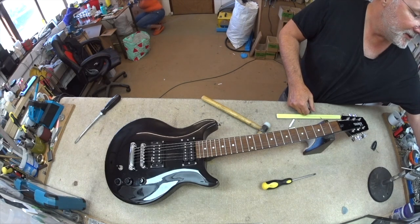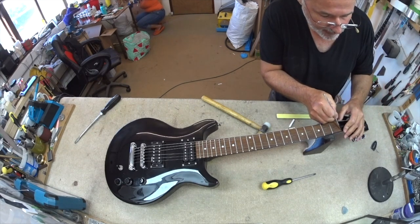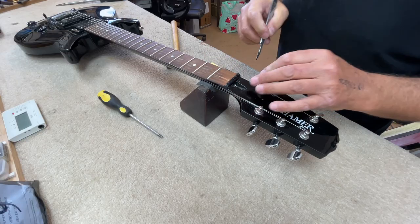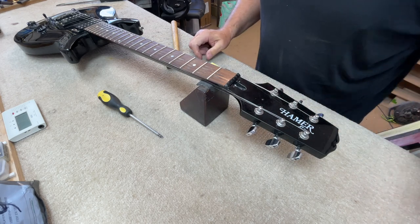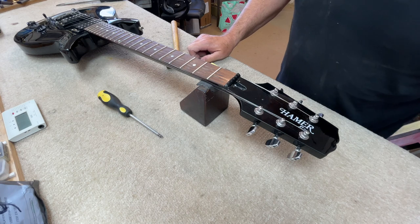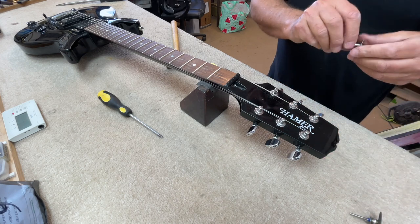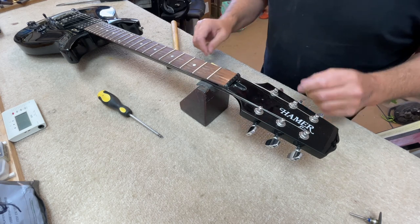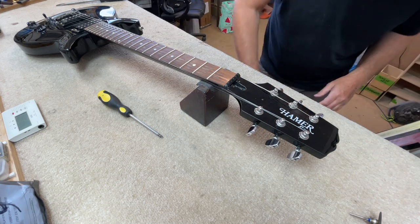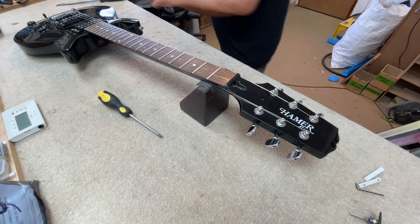It's not budging just yet — it's fairly deeply into that slot. One of the things they can do is just put a screwdriver under there into the truss rod adjuster cavity and try and move it out. It's still not budging. In a situation where it doesn't move, the next step I go to — and this is quite a dramatic thing, and I get a lot of comments from people who say you mustn't do that — is to cut it out with a Dremel.